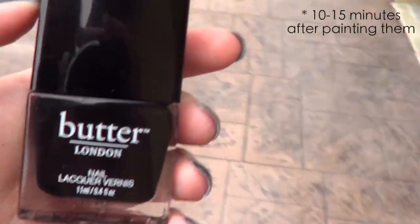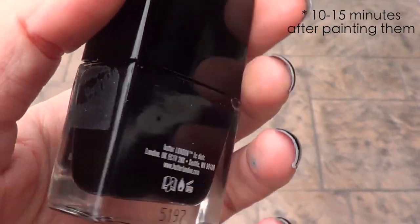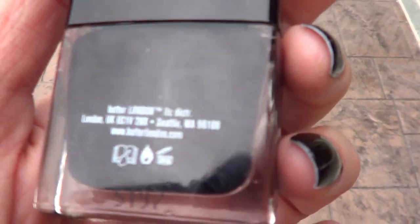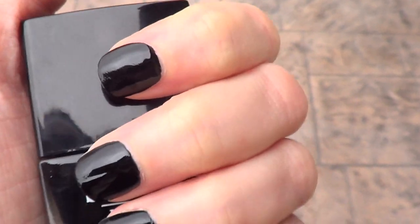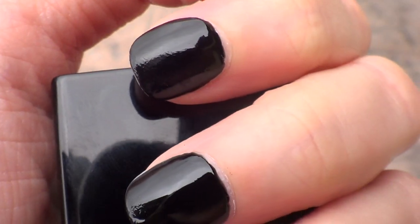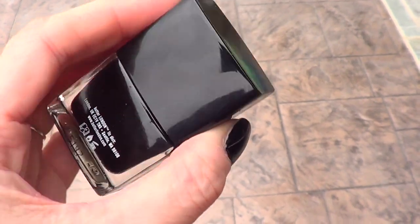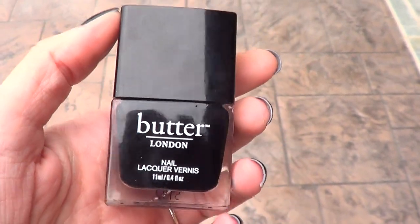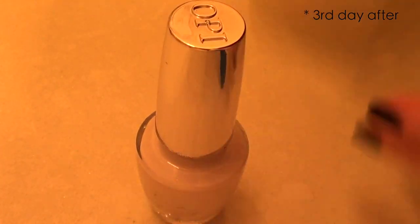First update: I just dropped the whole thing while taking photos — it fell twice but nothing happened to the bottle. Although the drying time is too slow for me — when I dropped it, I accidentally rubbed my finger on my clothes and you can see the print of my clothing on the nail. The bottle survived the drop though, which is a good thing especially since I just bought it.